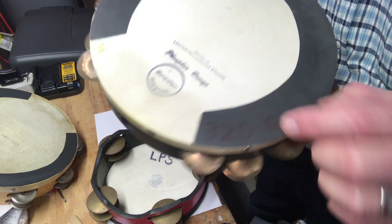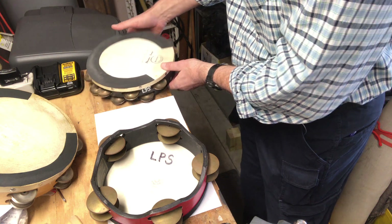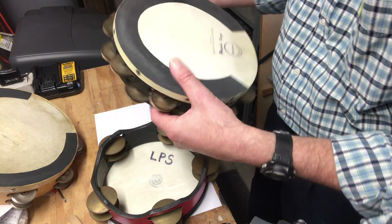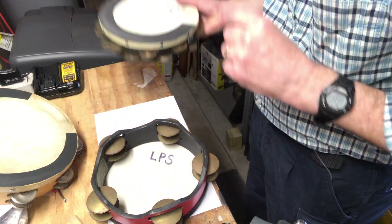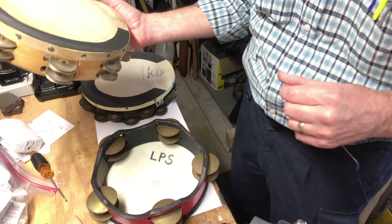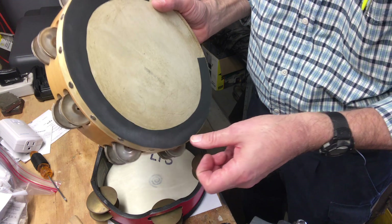I even tried to label it with a Sharpie so I can tell it's 320 grit. This is a Grover phosphor bronze tambourine. Once upon a time, before Grover and Black Swamp existed, Ludwig used to make some nice tambourines, and this one's silver.